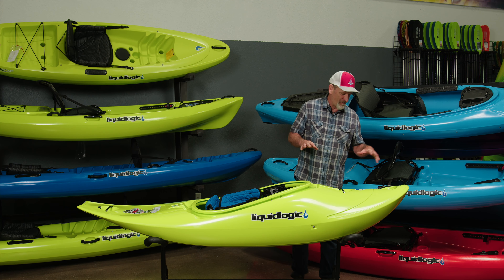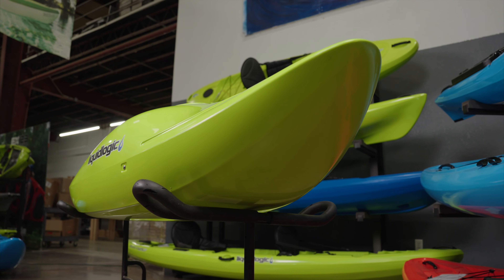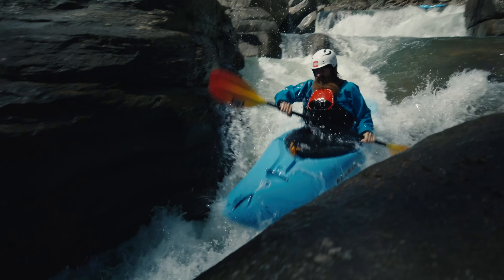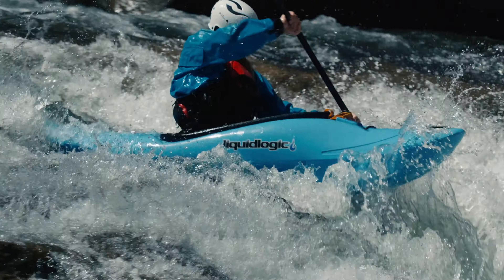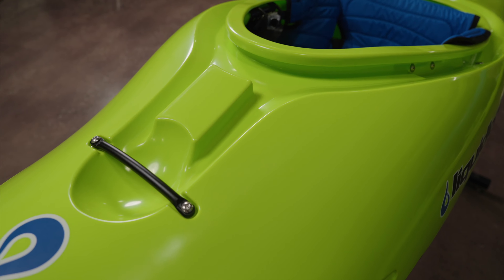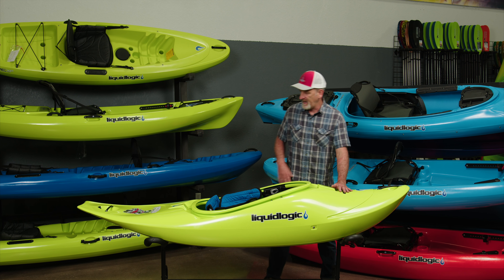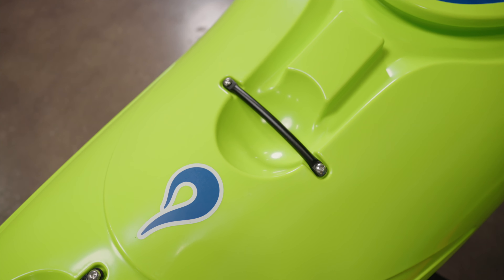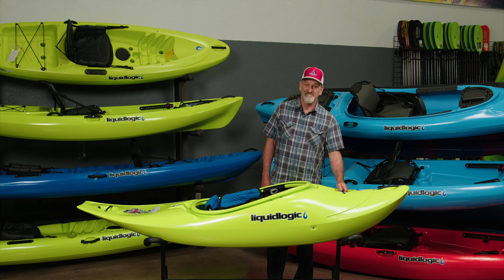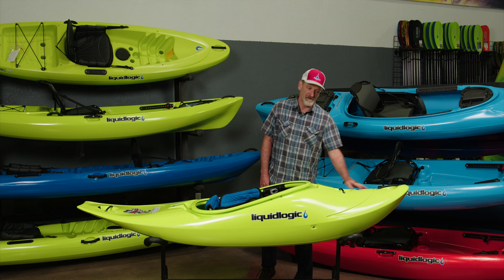Starting up at the bow, you can see it's got a ton of bow rocker, definitely influenced by the RMX. That allows you to get up and over features in the river, making it a nice forgiving river-running bow. It's also got a big crown deck that sheds water if you happen to get underwater. We've got our classic security bars anchored into high-strength inserts — each handle can pull over 2,000 pounds, great for security and rescue, and they also just work as handles.